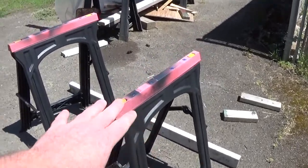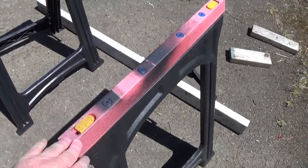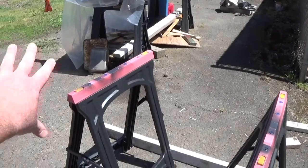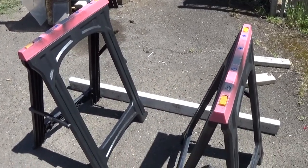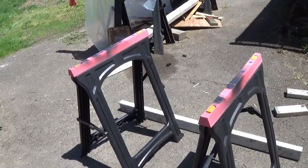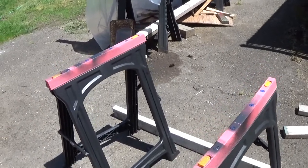I just got these two sawhorses here — you can actually see some overspray on there. I laid the bumper on there and did all the work on this with two plastic sawhorses. I picked these up at Harbor Freight, I think like $12 a piece or something. And then I just spray painted it with that Rust-Oleum.